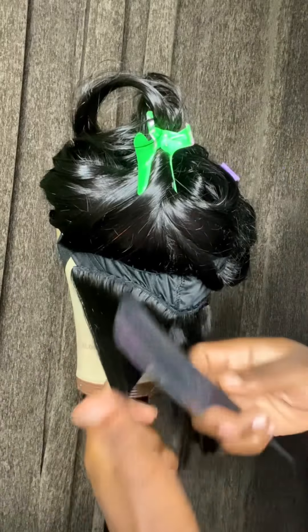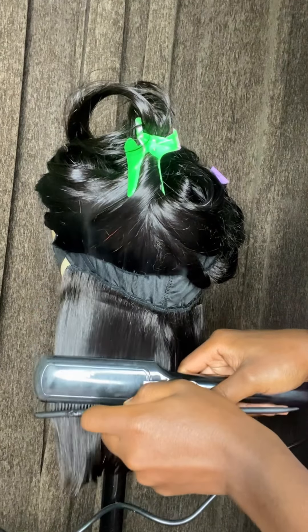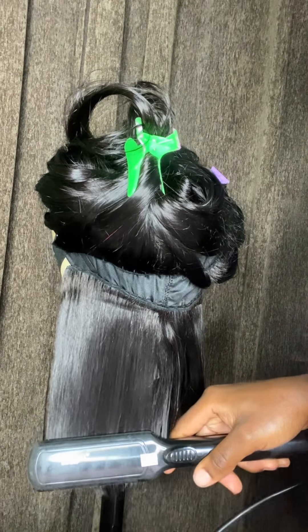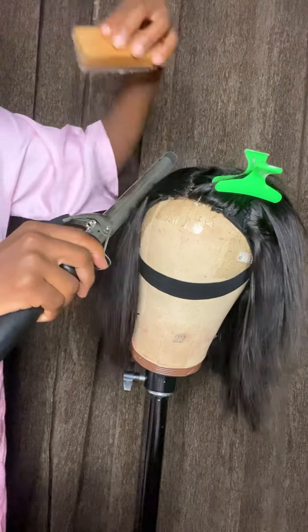Then I took each weft by weft and straightened it out first. This is the proper way to straighten your wig. After straightening it out, I flattened the closure part.